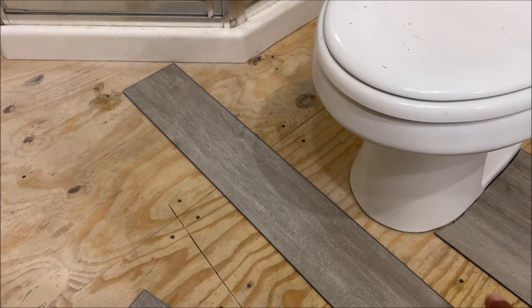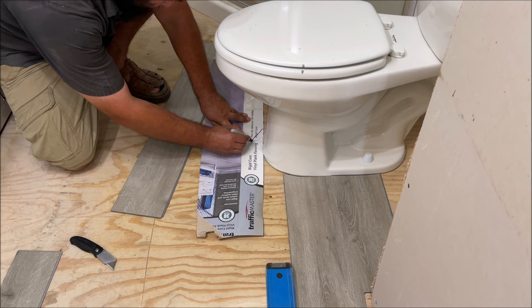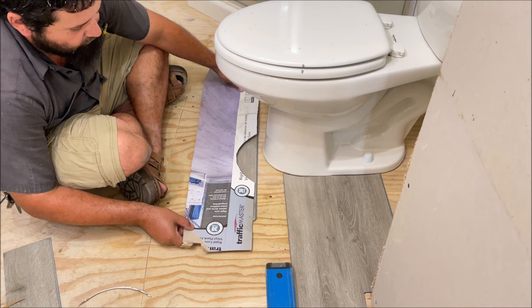Now we have two contours that are too big for the gauge we bought, so we have to use a template — we're going to use cardboard. Instead of hunting down cardboard, we just use the cardboard box. Take your time on this — do not rush. Now we've got it. We want to move our template over where it fits and then trim that last. Let's go get this cut.